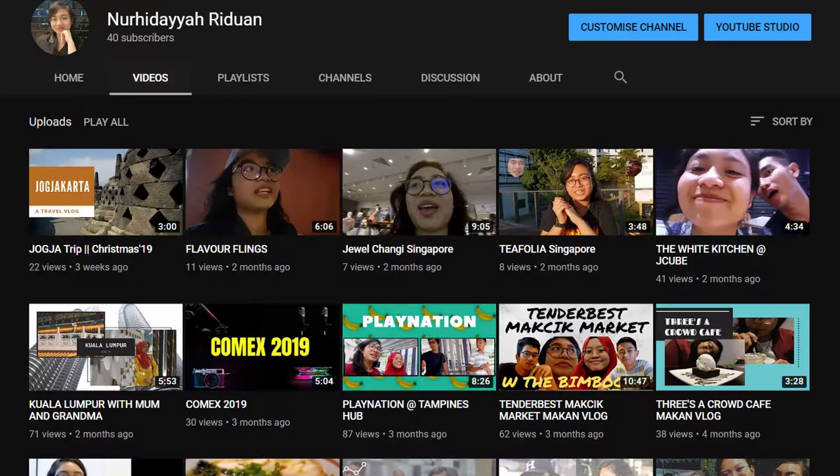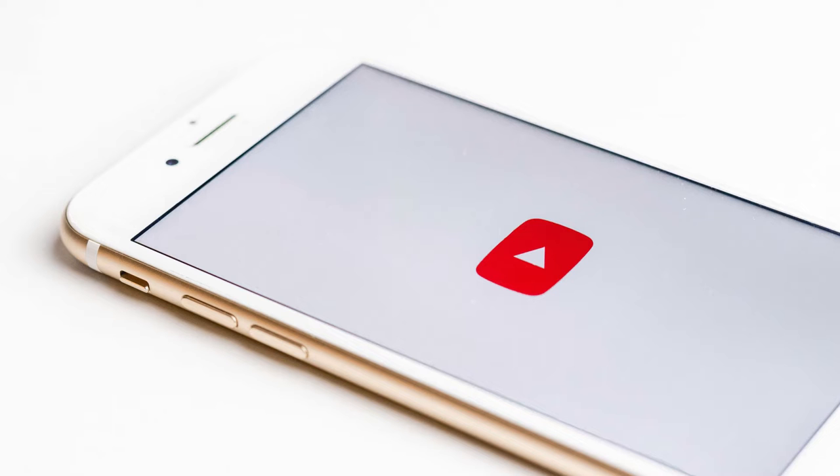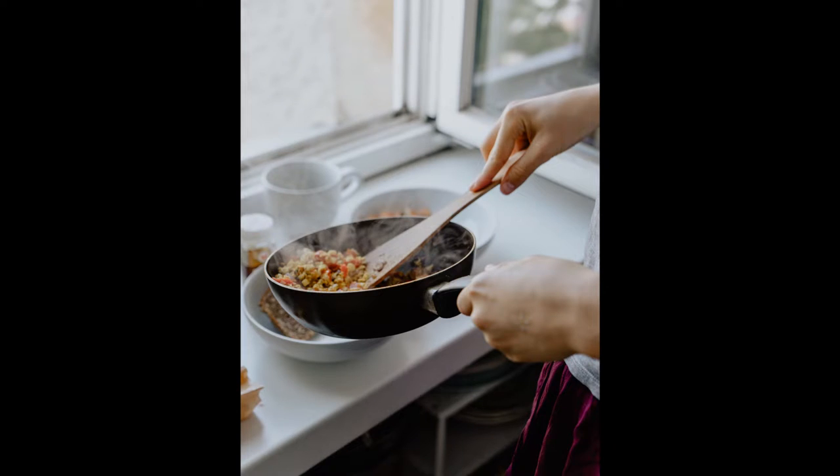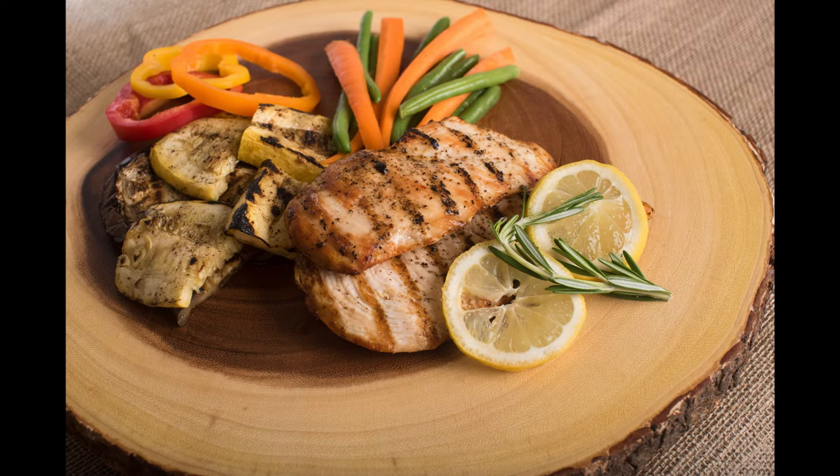Hi everyone, welcome back to my channel. I'm Dary Doan and for today's video it's gonna be a cooking video — bukan recipe lah, cooking video. I'm gonna show you guys how to cook ayam masak kicap. This is a recipe from Shafiq, my boyfriend.